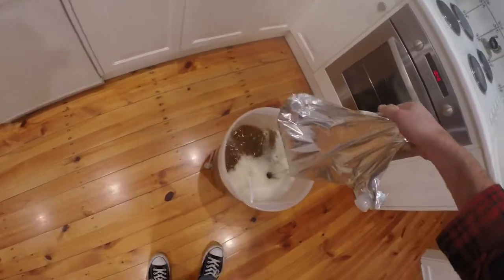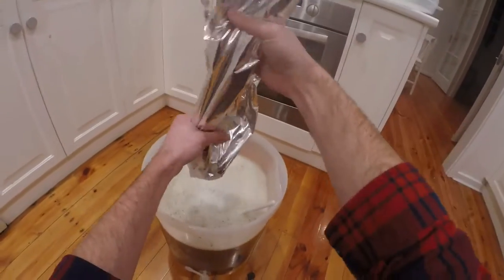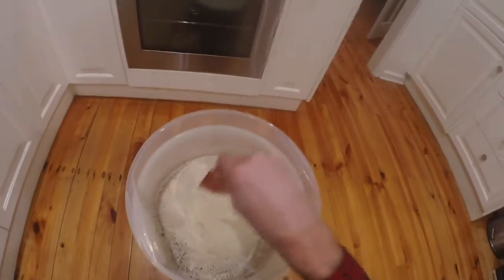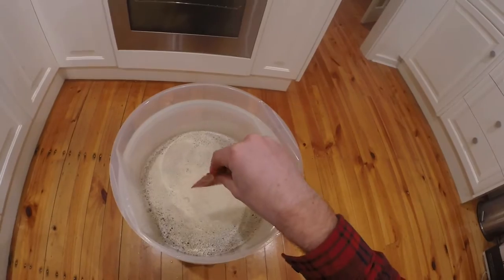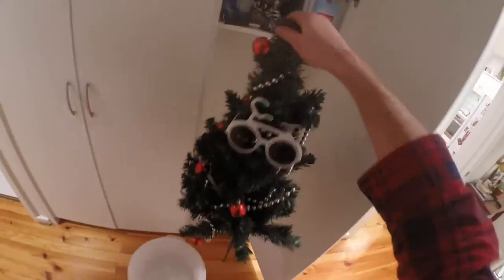Top it up with water and it gets to the right temperature — I nailed it this time, straight down to 20 degrees. The collar goes in and the yeast go for a swim. They're gonna eat the sugar, fart out carbon dioxide, and piss alcohol everywhere. Lid goes on.